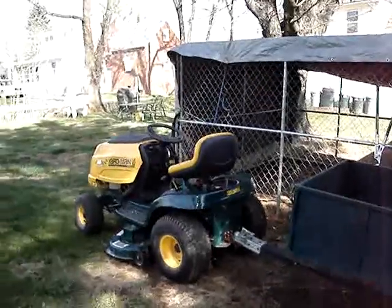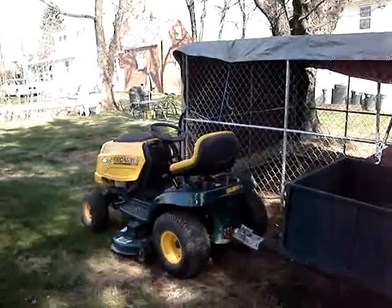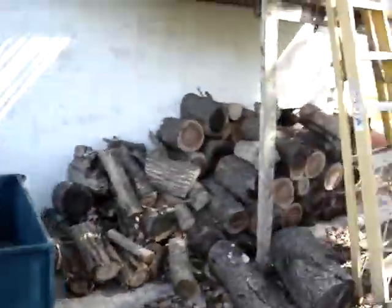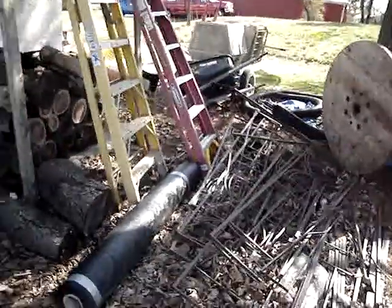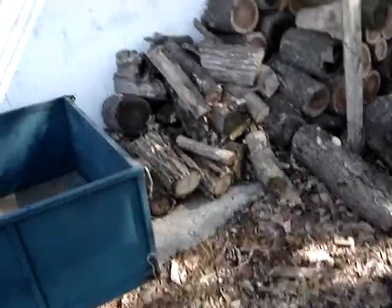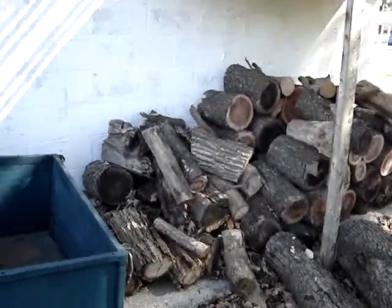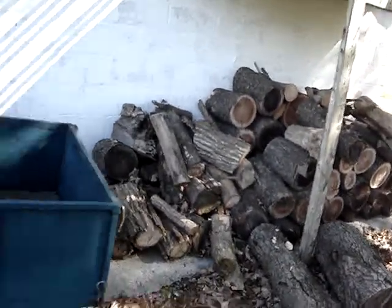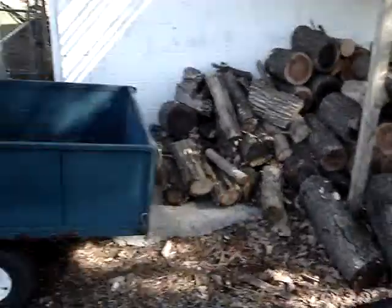Alright YouTube, I gotta finally make a video today. I'm gonna clean all this stuff up, use this little cupboard area as a work area, or put the push mowers in here or something. But first I gotta move all this wood.